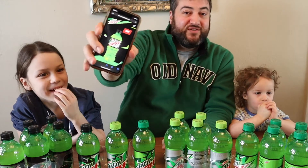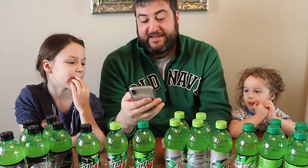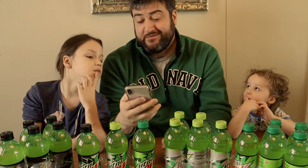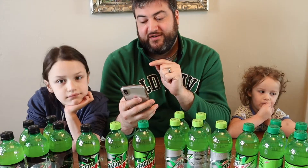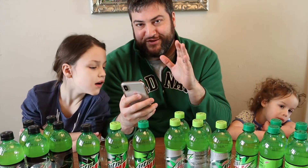Alright, today we're going to be reviewing the Mountain Dew Zero, which according to the website is 'wildly familiar yet completely unexpected.' Mountain Dew Zero Sugar gives you the bold taste and exhilarating charge of your favorite original Mountain Dew, but with none of the sugar.